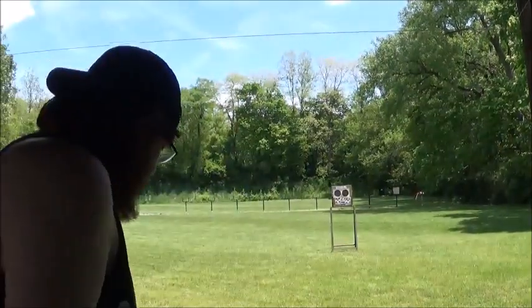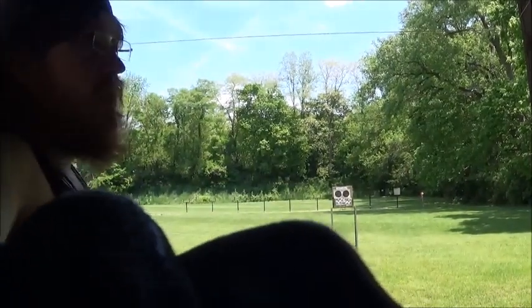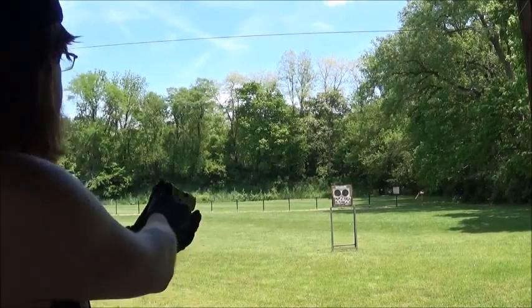Alright, now I have moved the camera, extended it. I'm going to shoot the right side of the target. I've got at least 19 bullets in the magazine, so here we go.